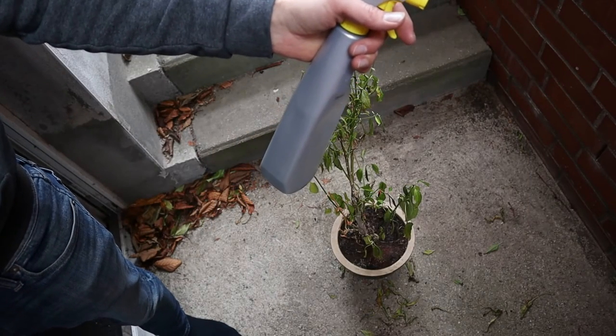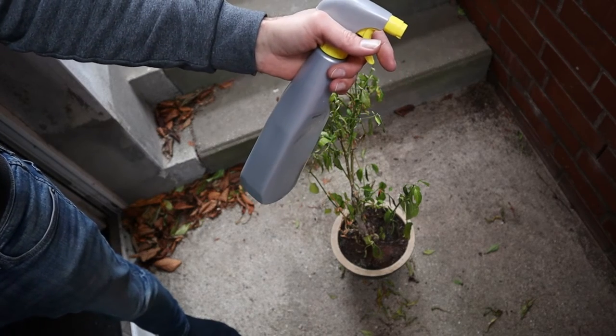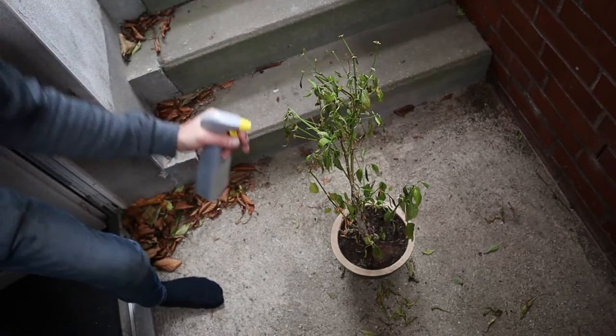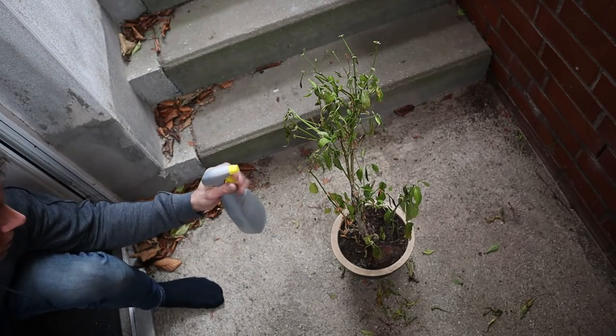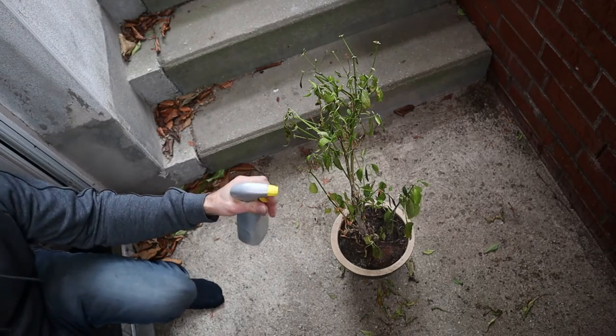Then let it cool down and put it in a spray bottle like I did, and then spray it under the leaves, on the top of the leaves. You have to spray it everywhere.